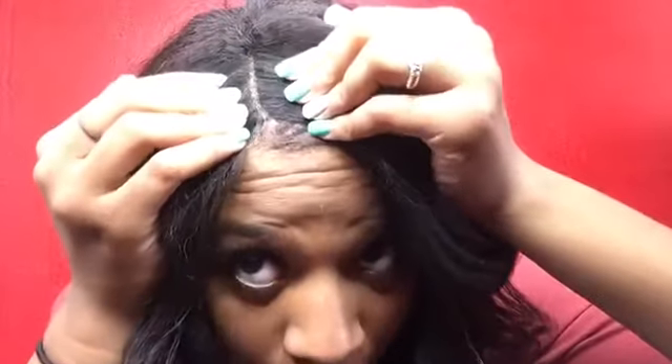I did pluck this — just don't look at this part — but this is what the front looks like. I plucked this part a little bit. I was watching a lot of reviews and wig tutorials on YouTube, and a lot of people pluck the part to make it look like the hair is coming out of your roots so you can actually see the part.